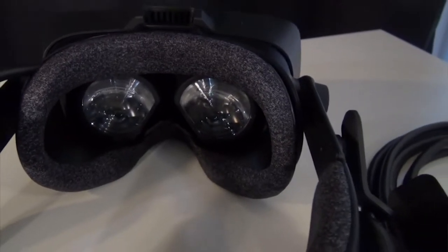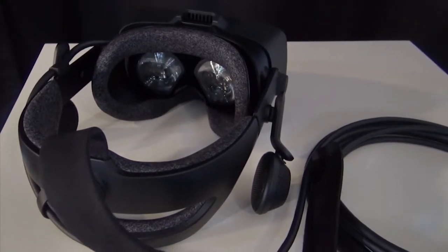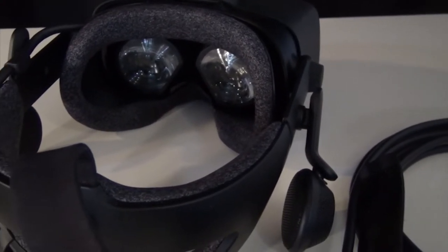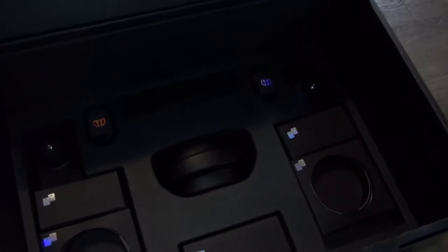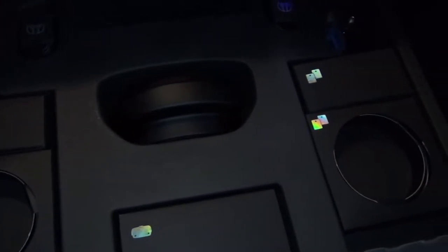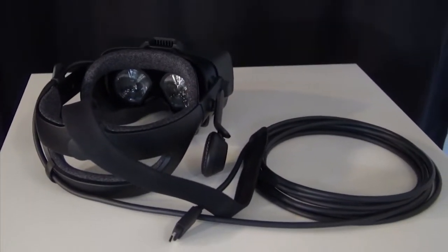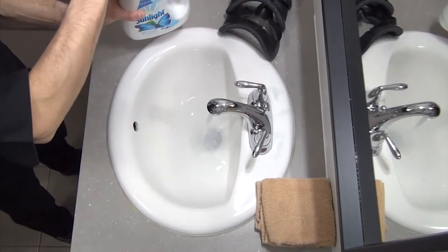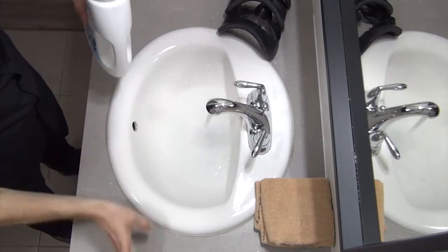The bigger problem with the lack of Velcro foams is that the rear padding is not Velcro detachable either, and cleaning that foam is going to be a little more complicated than the one on the face gaskets. Some people have suggested using the large back padding that comes with the headset, but I haven't found it to be as comfortable to wear. The only good thing here is cleaning the back foam won't have to be done quite as frequently as the face foams. I'll let you take a brief look at the cleaning process I've put in place for my Index.